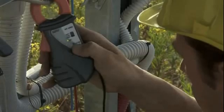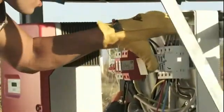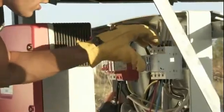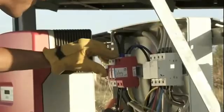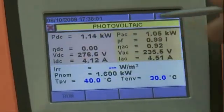Pressing the zero key on the DC transducer when the system is still disconnected completes the connection procedure. After activating the system again, the verifier can check the values read in real time by the instrument.